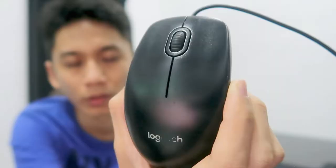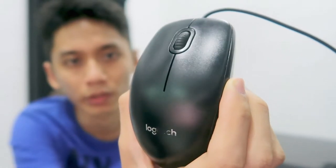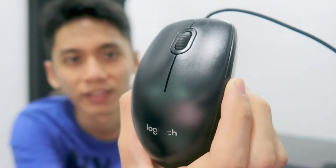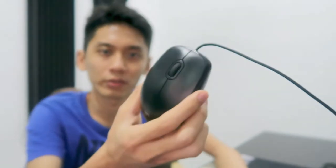Hello everyone, I'm TCSK, welcome to my channel. Today I just bought a new mouse for my gaming recording. So this is the mouse I've been using for more than two years — it's Logitech brand. The model is M100R. This mouse is quite nice, just that the clicky sound is kind of loud.